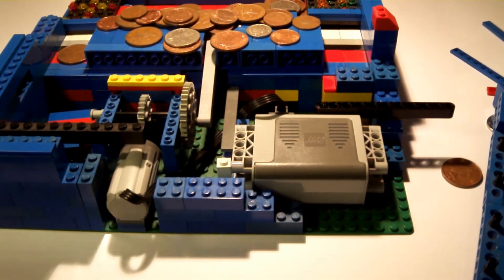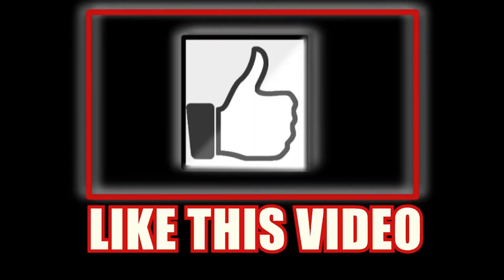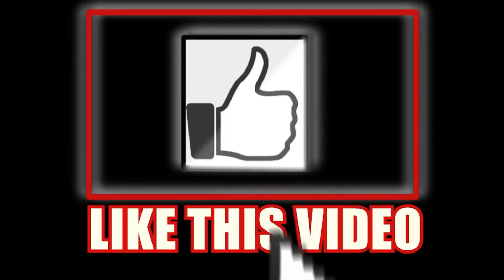There we go, guys. Thank you very much for watching and I will see you next time. Like this video!